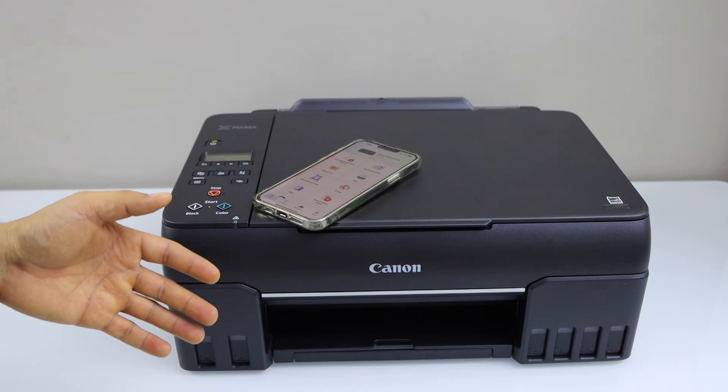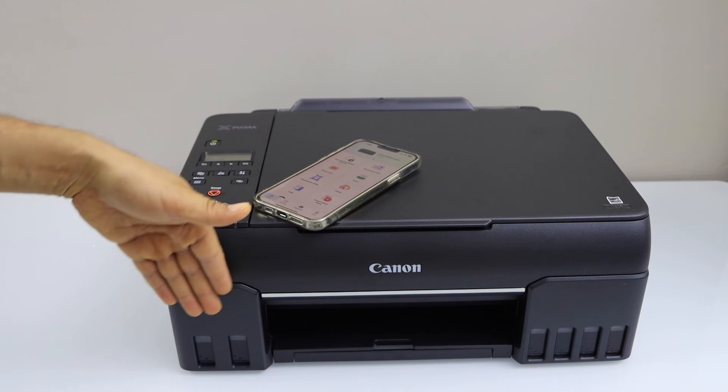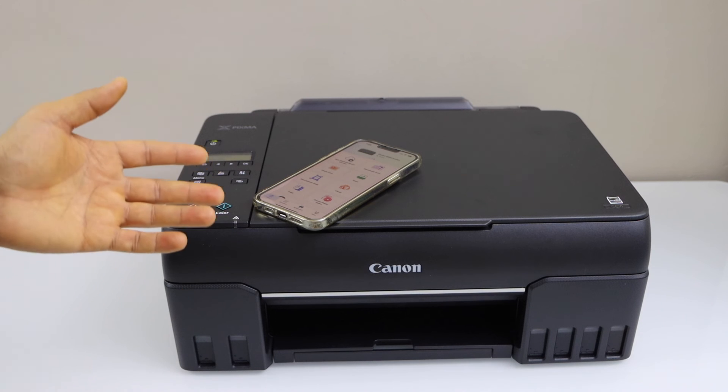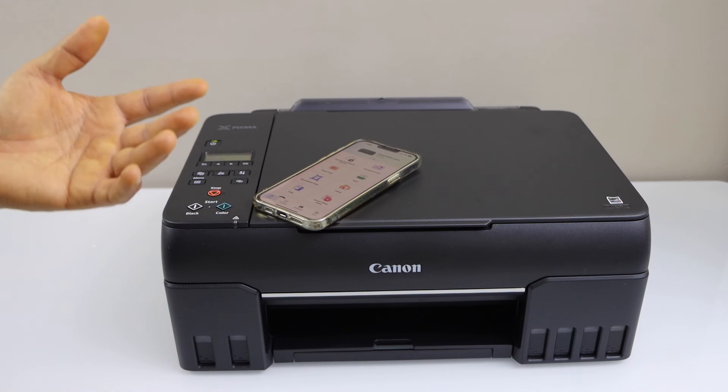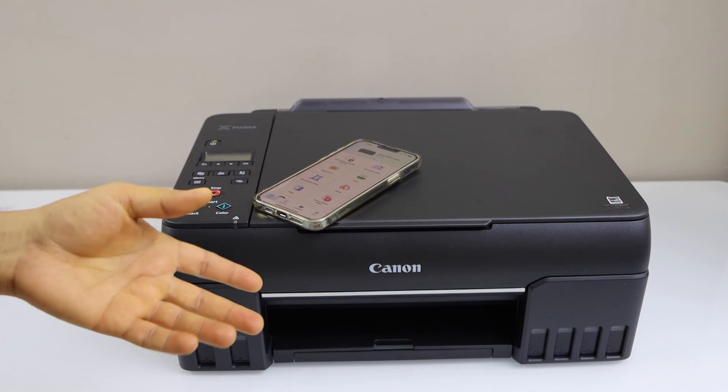This is a very good printer for a small office to print photos, because it is a Megatank ink printer and there are six ink bottles filled in here. If you want to know how to print photos or about the photo quality, you can watch my other video on that. Thanks for watching.